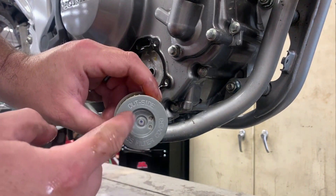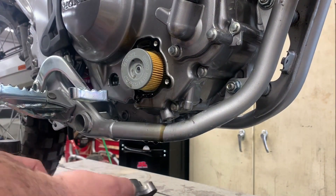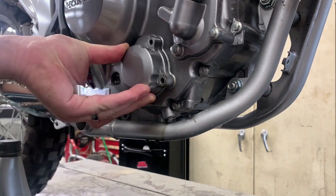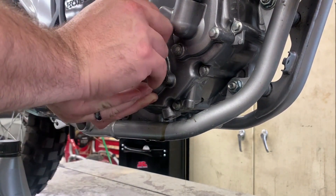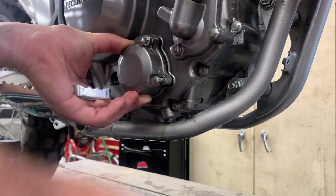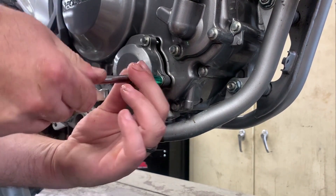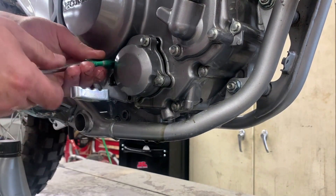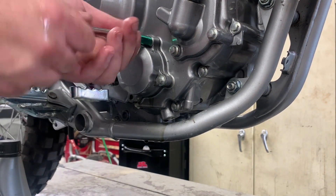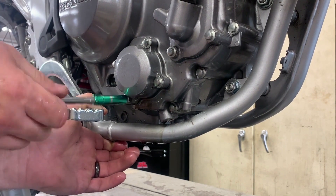There is a gasket between the engine and that cover. It didn't move at all so I left it in place. It is a metal gasket, so it's not something you have to worry about getting saturated and leaking — you can just leave it on there. When putting the bolts back in, tighten them in a criss-cross pattern to make sure that gasket gets tightened down evenly.